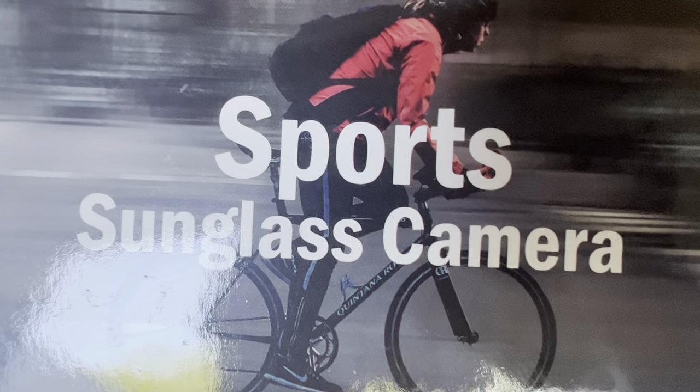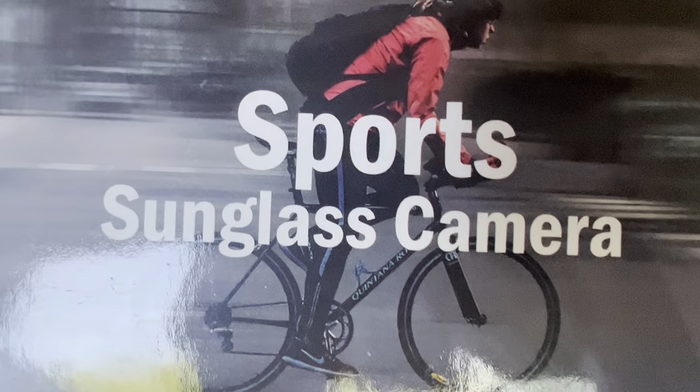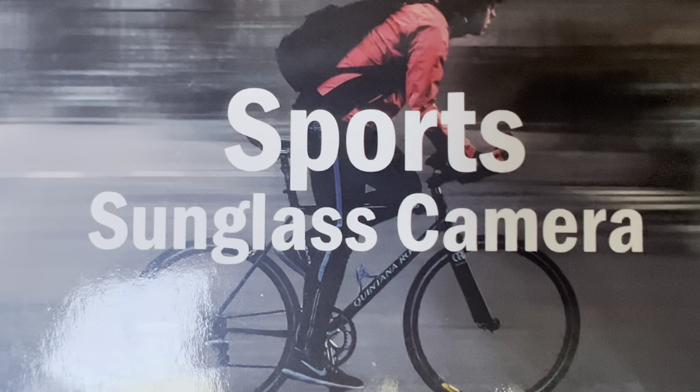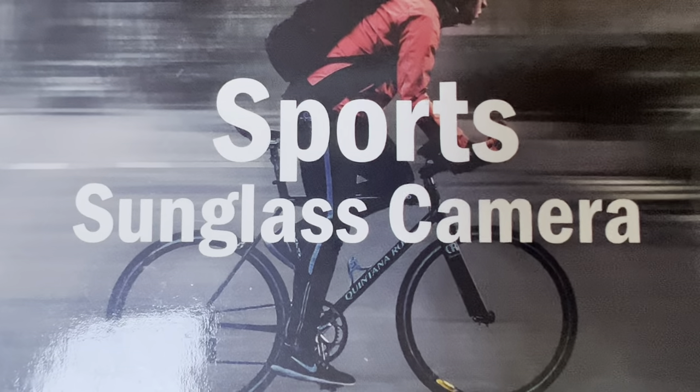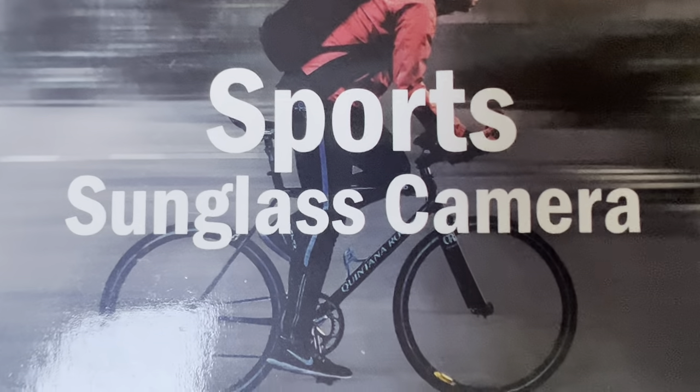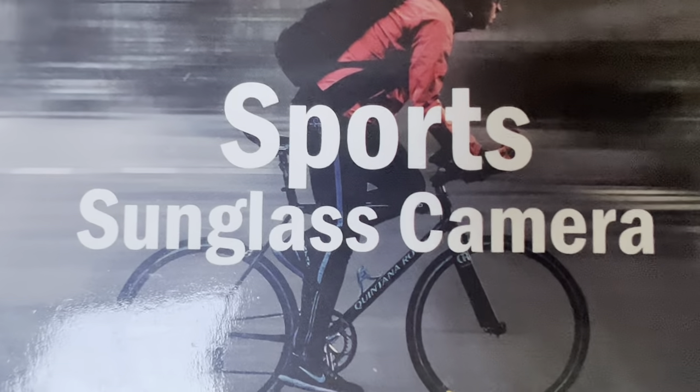What's up, you guys! Welcome back to our channel once again. In this video we're going to have another random product from Amazon that we buy. This is a sports sunglasses camera.